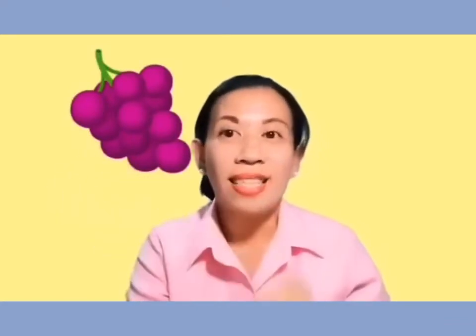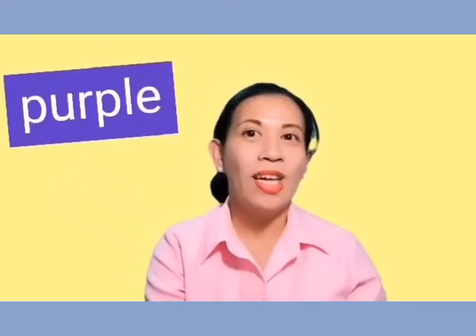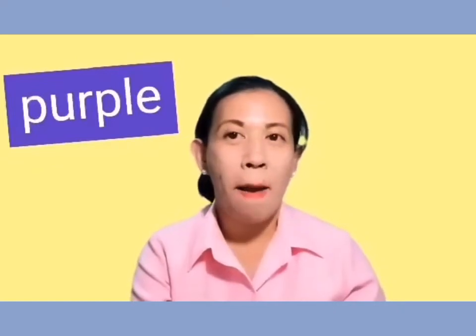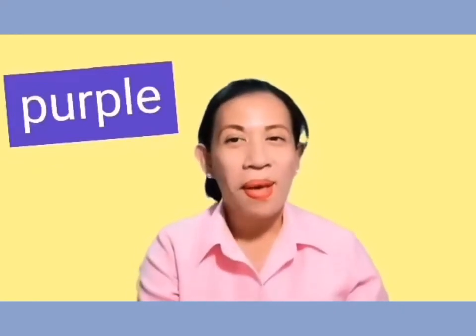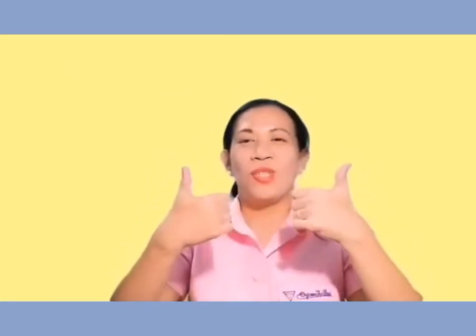How about this color? Yes, it's purple. P-U-R-P-L-E. Purple. Very good. You did a great job.